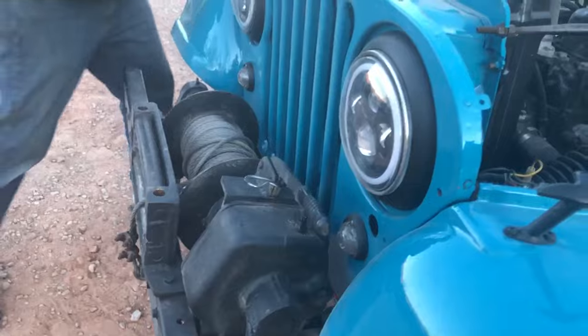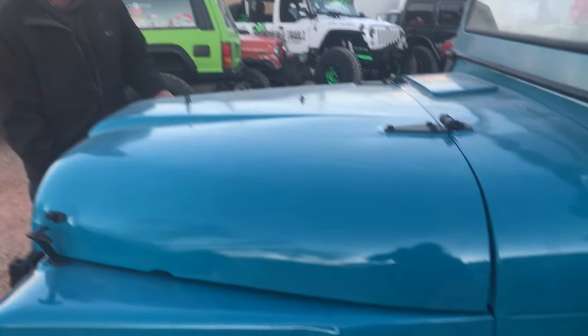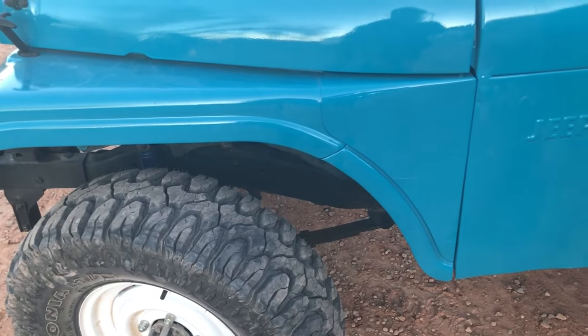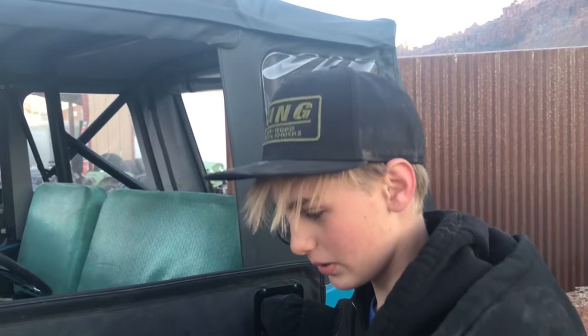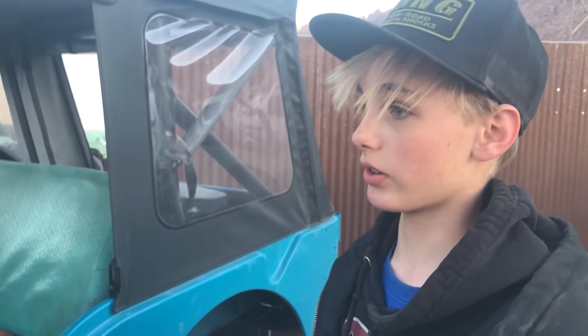We've done a few safety upgrades. We built the Dana 44 rear a few weeks ago and put a Power Lock in it. We also swapped the front, so he has disc brakes up front now. It helps you stop a lot quicker, and it means the brakes won't fade when driving through water like drum brakes would. It feels a lot better under foot too.